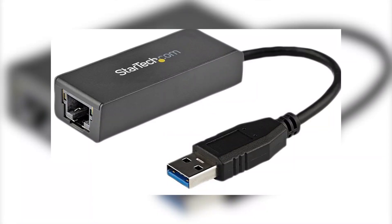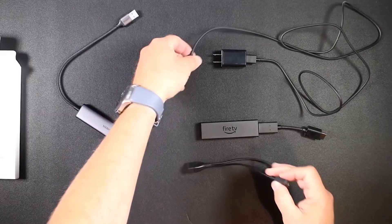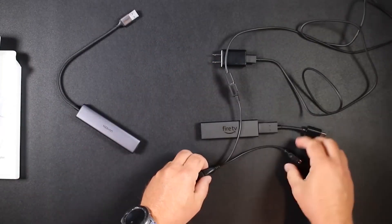If you have an Ethernet adapter, you can try using a wired connection instead of Wi-Fi. A direct Ethernet connection is usually more stable and can help avoid wireless issues.